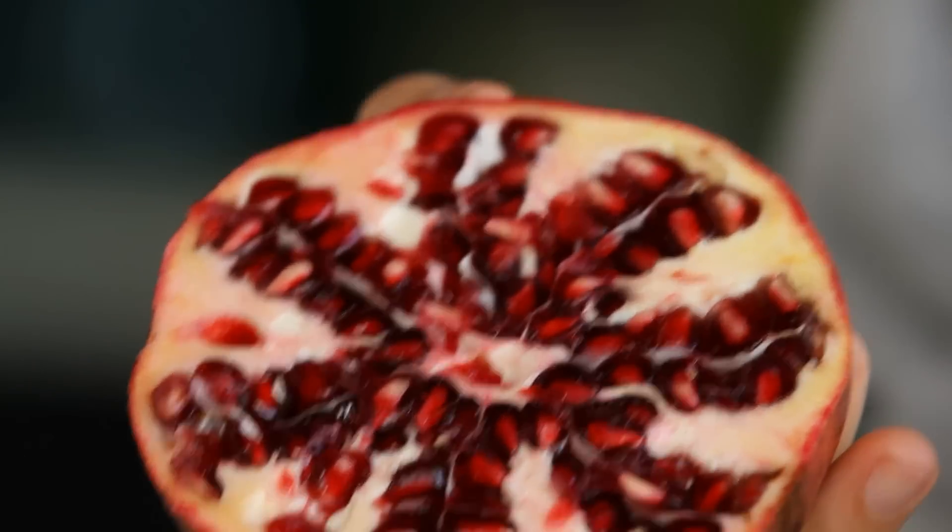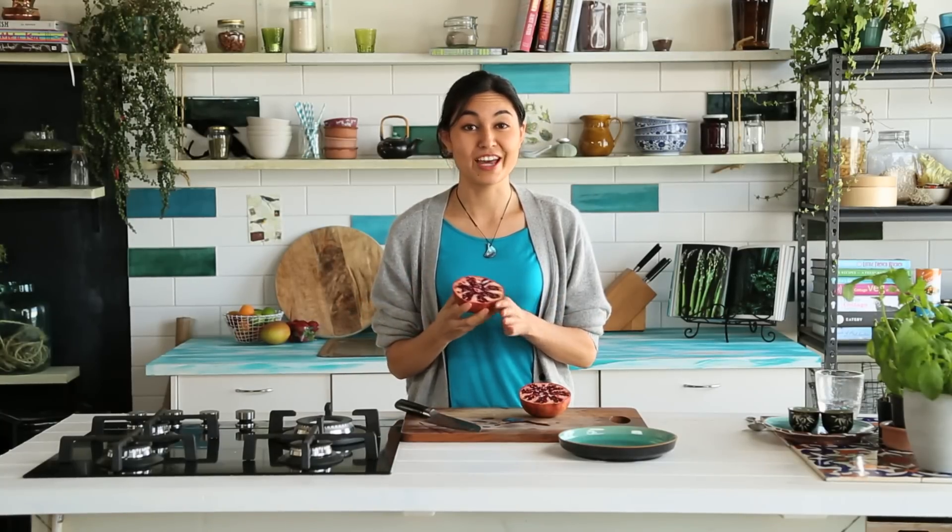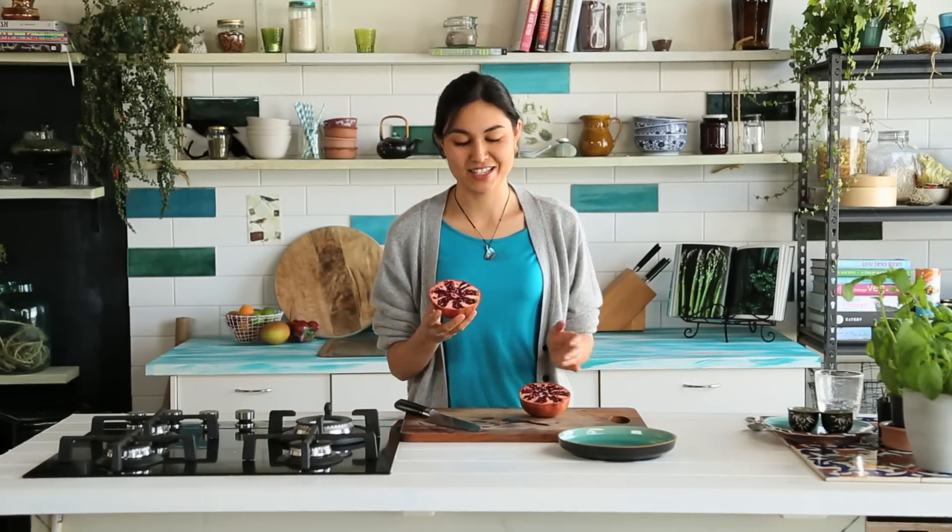If you have a juice press you could always juice the pomegranates to make pomegranate juice, which is probably the most refreshing delicious drink I've ever had. We had it in Turkey every day from the markets and I still dream about it. It's that good.